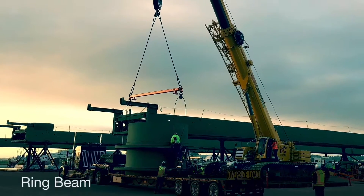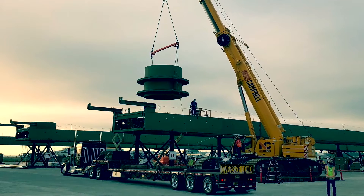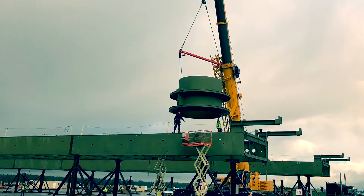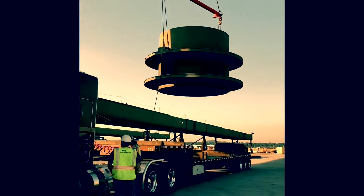The ring beams are then delivered to site and picked directly off the truck and set in place. These ring beams have two functions: they act as a structural element and a skylight.